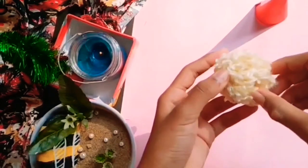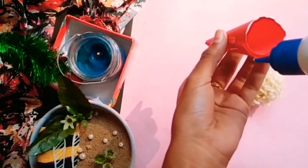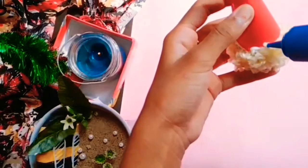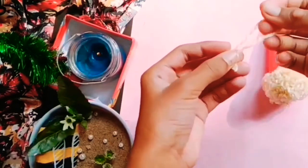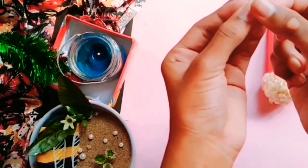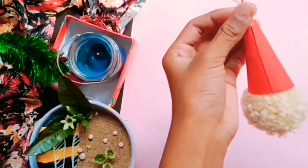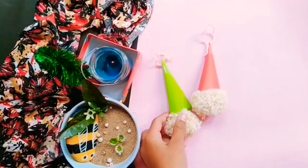Now take a pom pom and apply fabric glue on the bottom. Stick the cone on the pom pom and allow it to dry. Take a wool or thread and stick it on the top of the cone using tape — it will look something like this. I made another one in green color. I love this DIY — how beautiful it is! You can use it as a Christmas ornament.